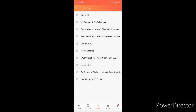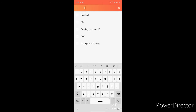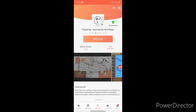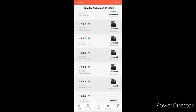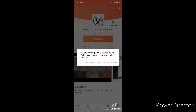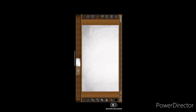Next, go to search, spell Flipaclip right there, take it. Go to the orange thing right here, and also go to this version, click here to install. So I'm going to pause it, and then you have it.